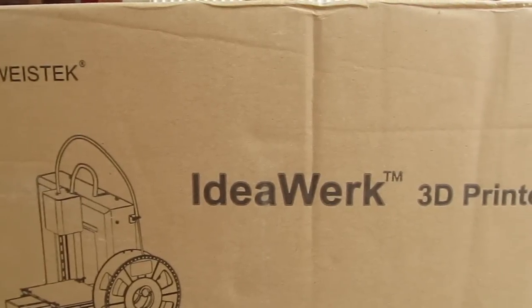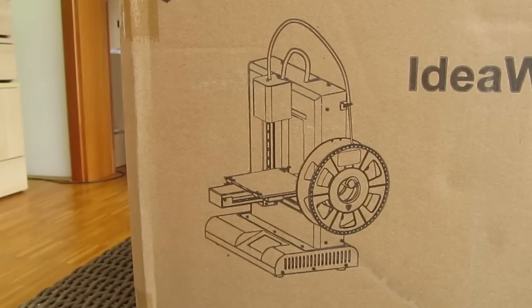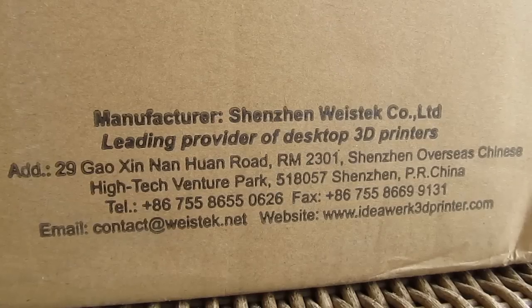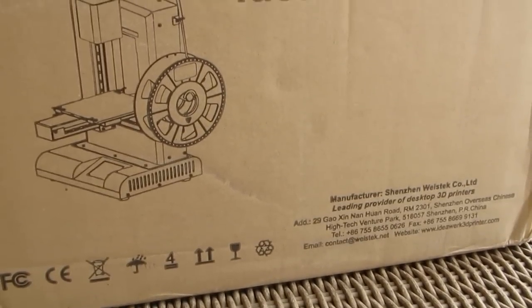The product box the printer comes in is a rather usual cardboard looking box — nothing special about it, just a product name, picture of the 3D printer and some information about the company. Of course, we're not here because of the box, we're here because of its insides.